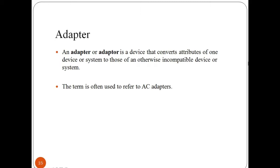An adapter is a device that converts attributes of one device or system to those of an otherwise incompatible device or system. The term is often used to refer to an AC adapter — devices that allow electricity-operated equipment to be connected to the primary alternating current power supply in a building.